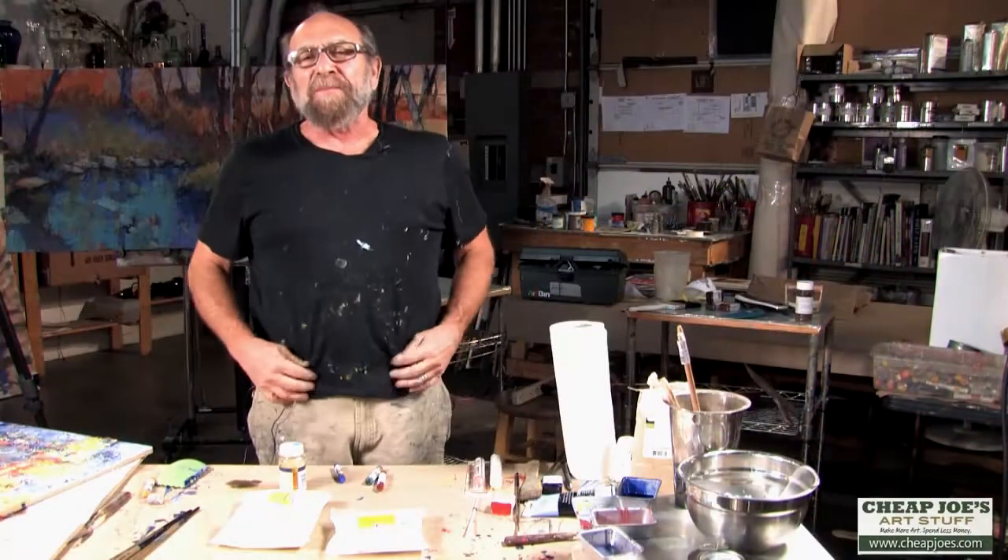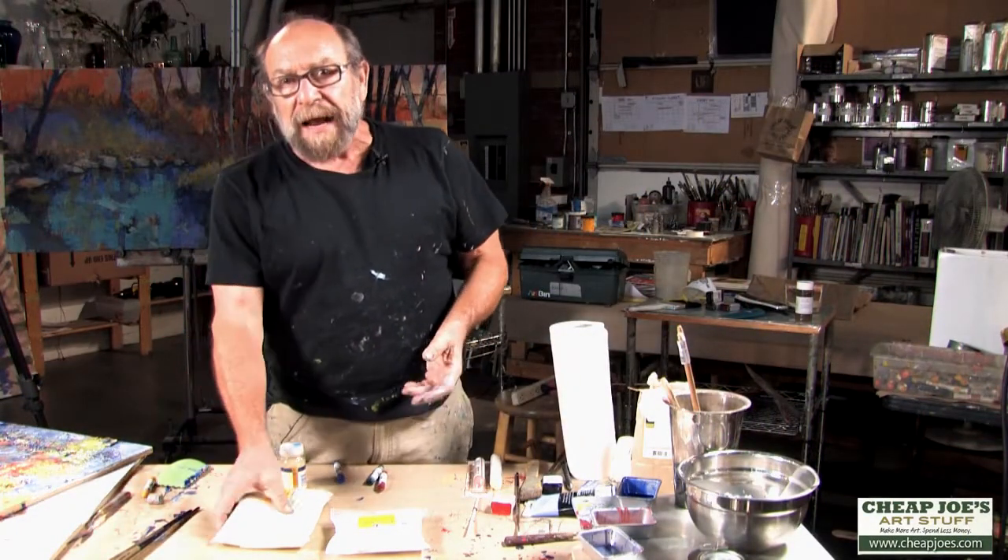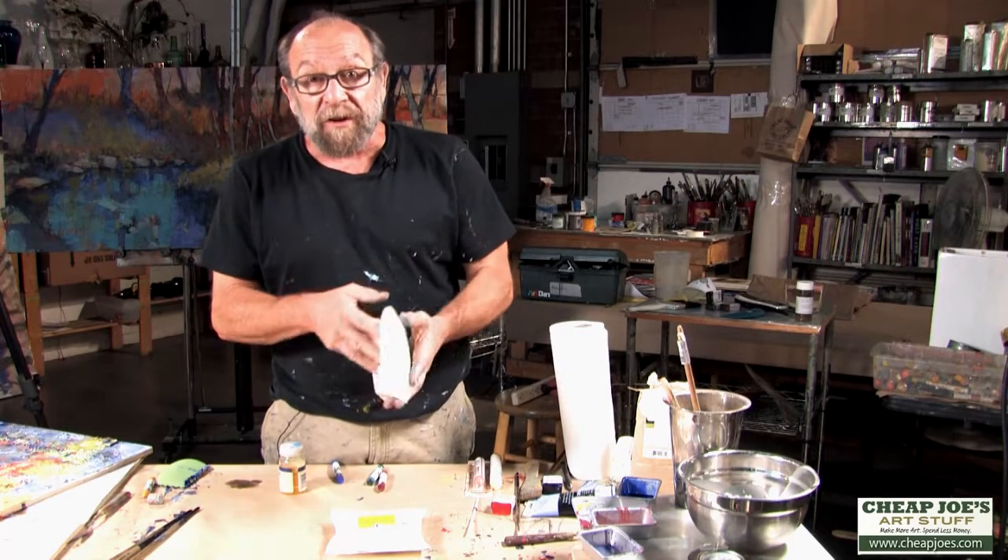Hi, this is Andy Braitman again from Braitman Studio and Cheap Joe's. I'm going to talk to you a little bit about how to make your own wax encaustic medium if you want to.